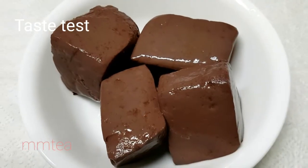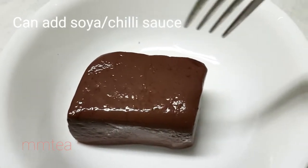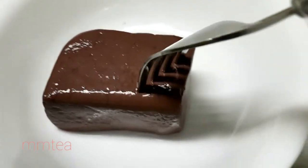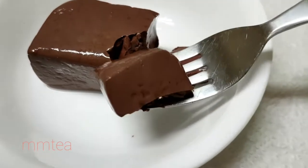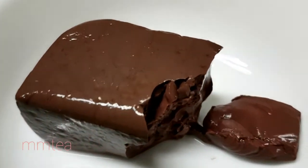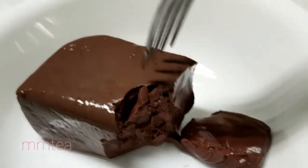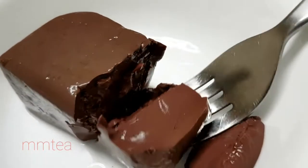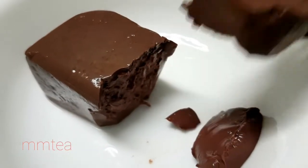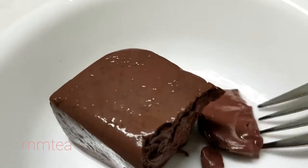So let's try out the pork blood jelly. Mmm, it tastes quite good. You can also add a bit of seasoning like soya sauce or some chili sauce. There we go.